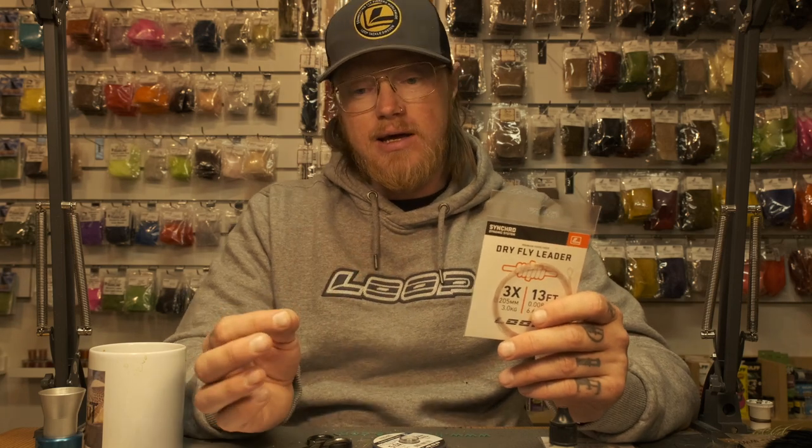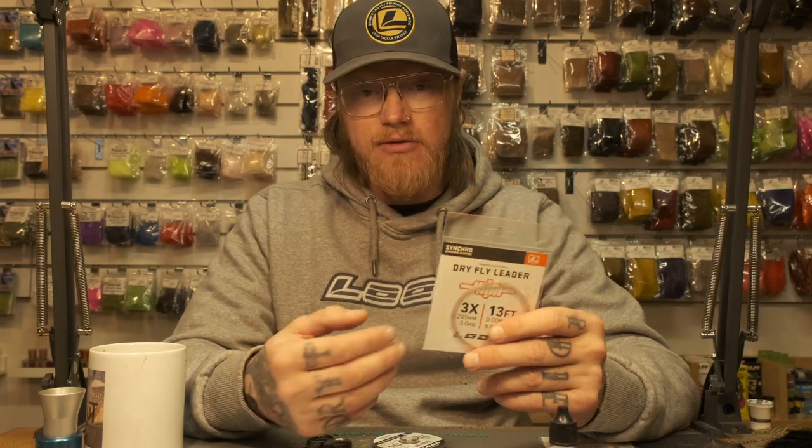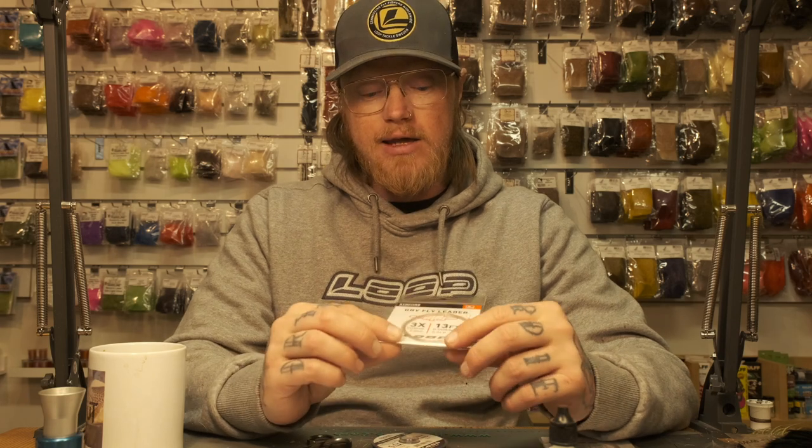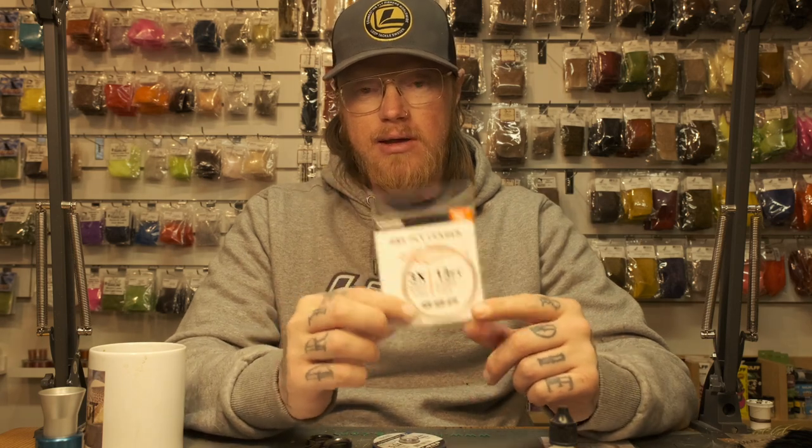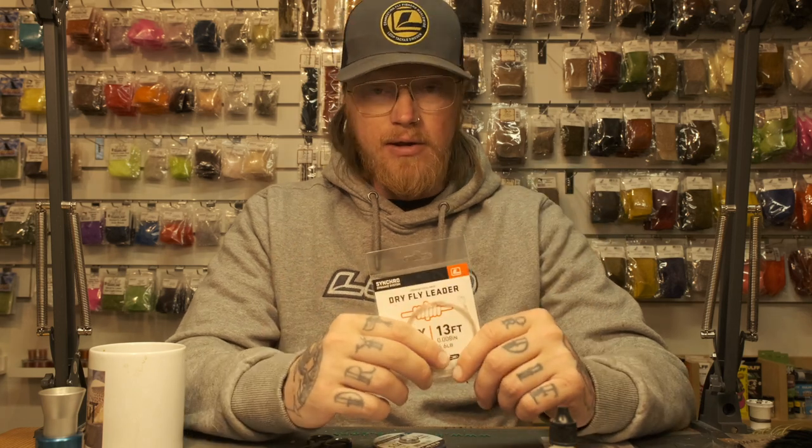The tippet I add depends on which fly I'm using — bigger or smaller. If I'm using a bigger fly I just add one meter of tippet material in the same dimension as the leader. That applies to bigger caddis imitations, foam flies like Chernobyl Ants, Stimulators, and bigger mayflies.